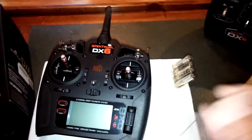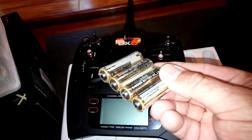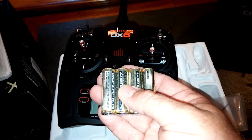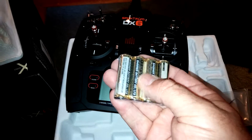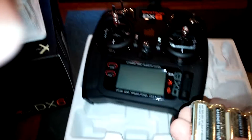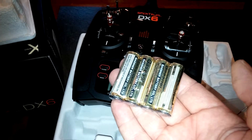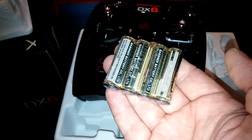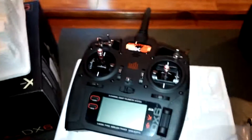This is transmitter only, so you get the transmitter and a package of AA batteries. I strongly encourage you to get some rechargeable AAs or go ahead and get the lithium ion optional battery pack. I would have gladly paid a little bit more for the radio — I know they're trying to keep the price point down by not including the lithium ion pack, but it's something everybody's gonna buy anyway, so you might as well get it coming out of the gate.